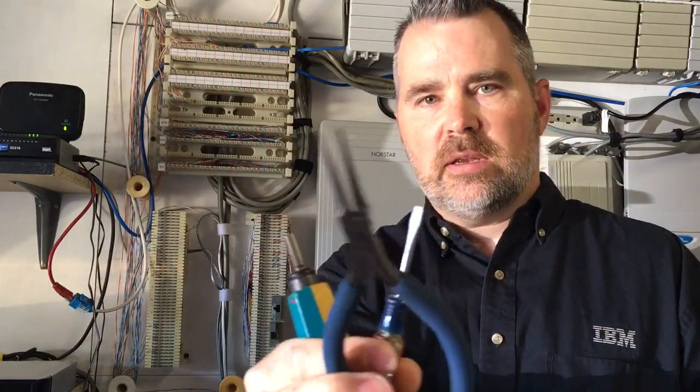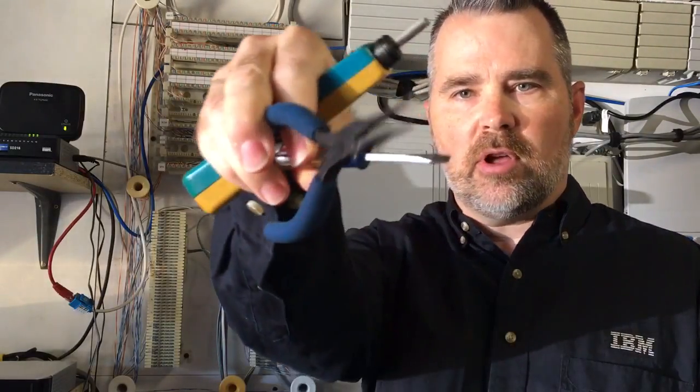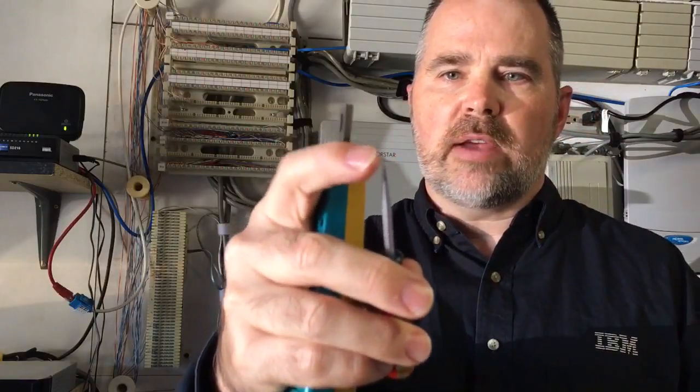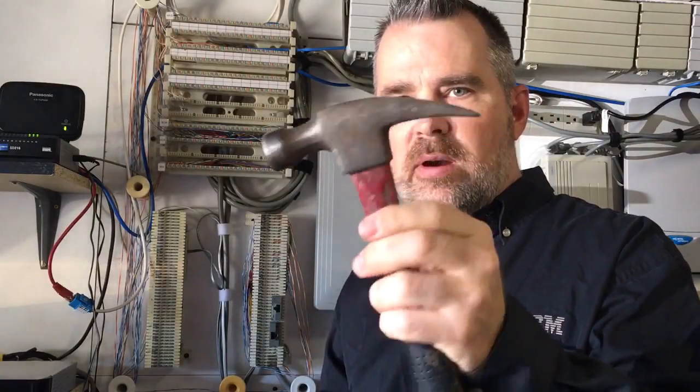Even though I don't recommend this if you do it a lot, if you're just in a pinch and need to do one or two terminations, I'm going to show you how to do that using something as simple as your skinniest set of needle nose pliers — the skinnier and longer the better — and some kind of small but sharp-tipped screwdriver. The sharper the tip the better, though it doesn't need to be a knife. And of course a hammer — it doesn't even need to be a big one.